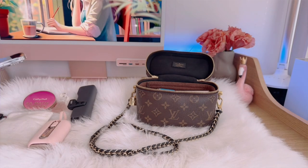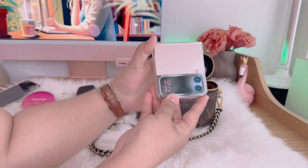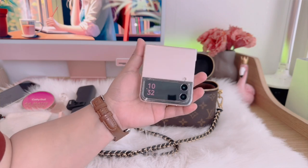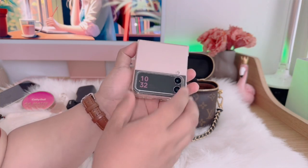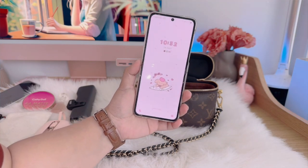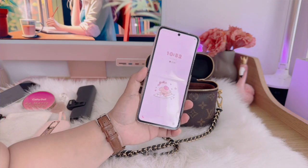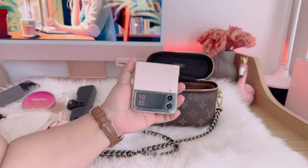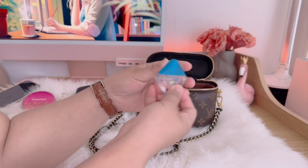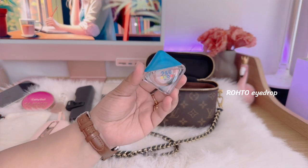Next is my Samsung Z Flip 4. I have it in pink gold — so pretty! I had the Z Flip 3 last year and the purple was really stunning as well, but I'm just really loving how pink the Z Flip 4 is. This phone I use more for work and for people I don't really want to give my real phone number to.